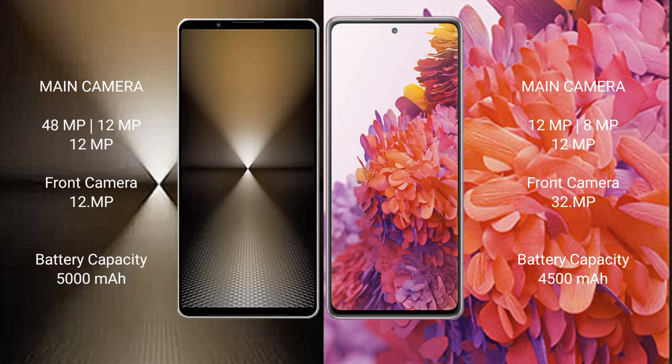The Sony Xperia 1 Mark 6 has a 5000mAh battery with 30W fast charging support. The Samsung Galaxy S20 FE has a 4500mAh battery with 25W fast charging support.